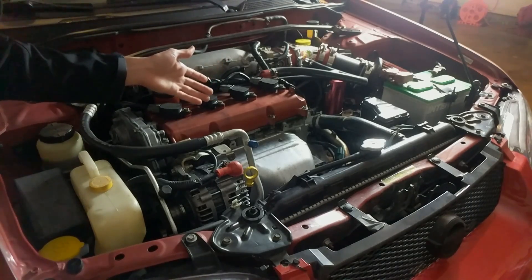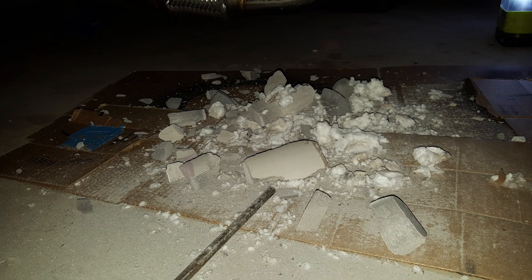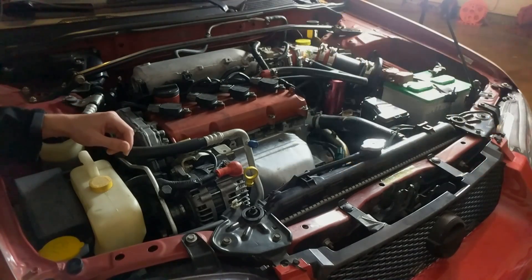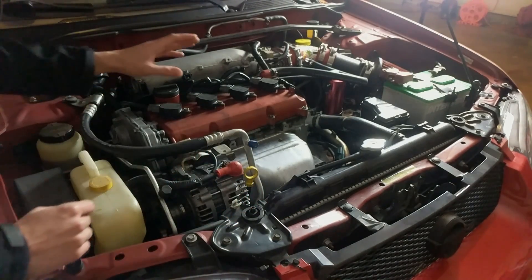The way that you resolve this issue is either by manually removing the pre-catalyst from the stock header, which is something that I did, or by switching to an aftermarket header. Switching to an aftermarket header does give you increased horsepower and completely removes any risk of having pre-catalyst material inside of your engine.